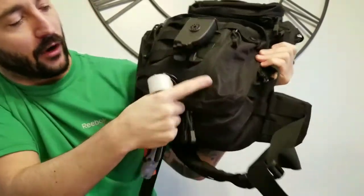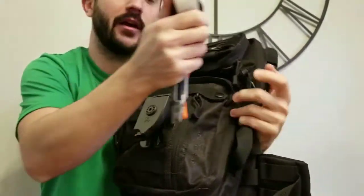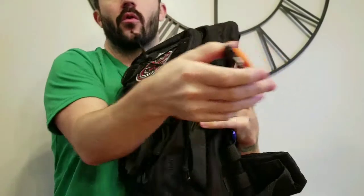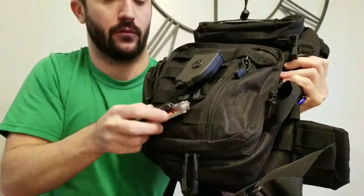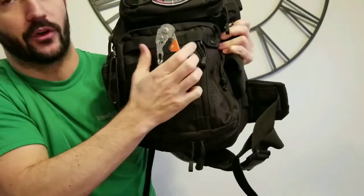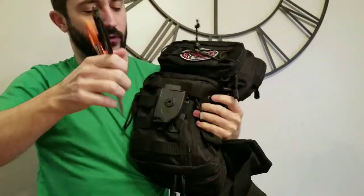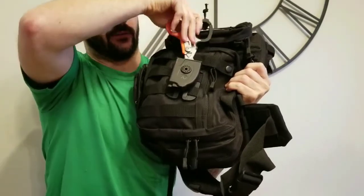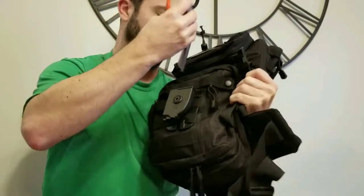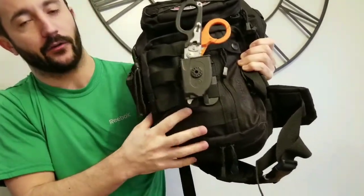Now I'll show you the holster. It's MOLLE compatible - it has loops underneath that hook back onto a second spot. The really nice thing about this holster is the shears can be placed in it open or closed. You just put them in, piece out, and they sit in there very snug. You could turn this upside down and shake it - it's not going to come out. You have to give it a little bit of force to pull it back out.